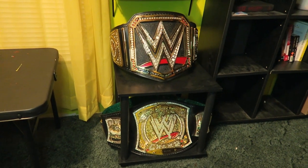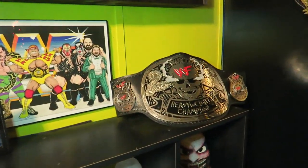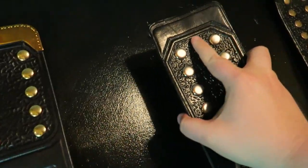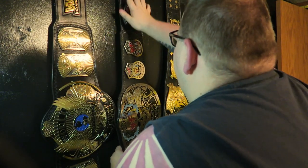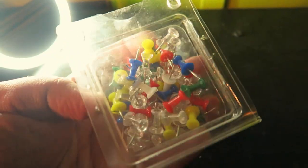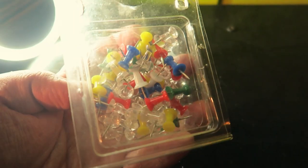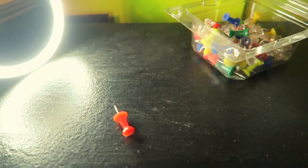If you are a wrestling fan and have wrestling belts in your room like I do, some of you might have them on bookshelves or on bookstands. Me personally, I love hanging my belts up on the wall and all I use are some simple thumbtacks that I bought at Walmart. I push them on the wall, measure out how far apart the thumbtacks need to be, and then I easily just place my belt up on the wall. Easy to do.